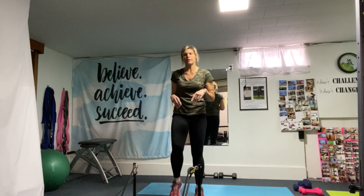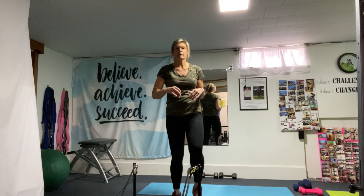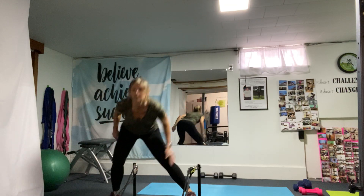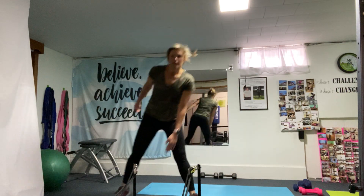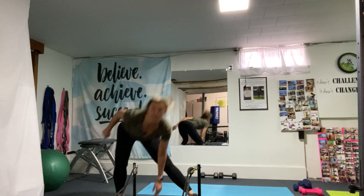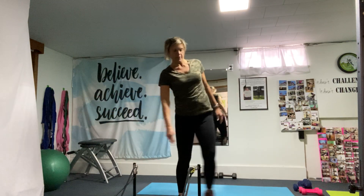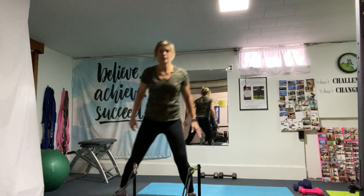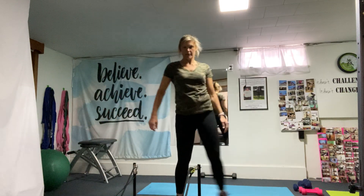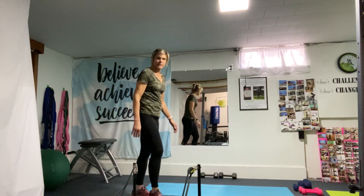Easy rest — march in place for three, two, and again side lunges. Go at your own pace. If you need to slow it down, that's fine. Modify whatever you need to do.